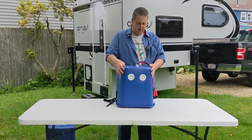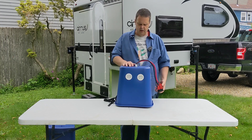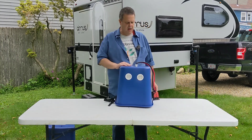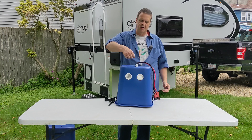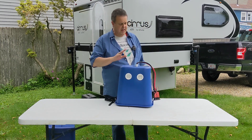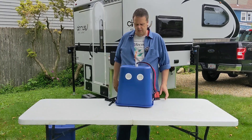I built this truck generator after running out of power on a camping trip. There's nothing worse than running out of electricity on a camping trip. I borrowed some of the design from a product called Car Generator, that had this sort of canister thing and a carry handle — it was really a nifty design. And if you don't want to take the time to build this on your own, go buy a Car Generator by all means.